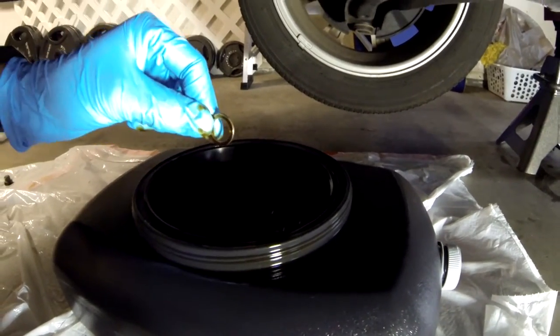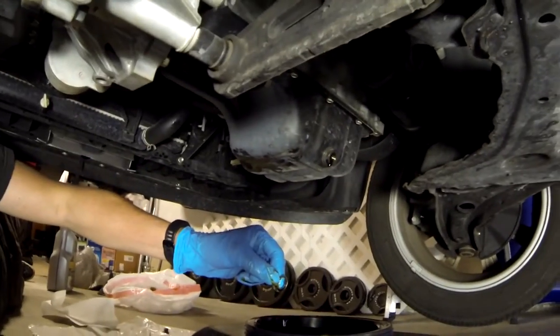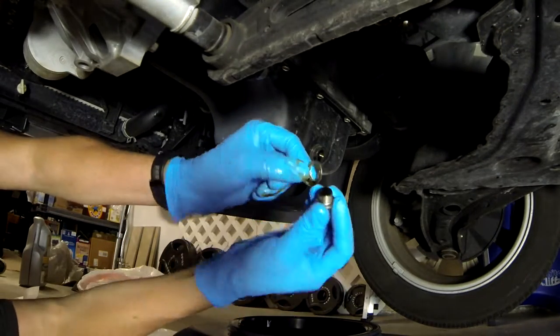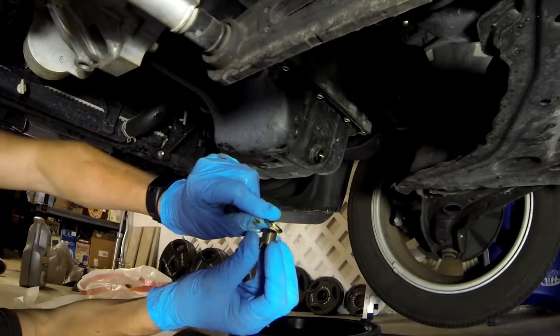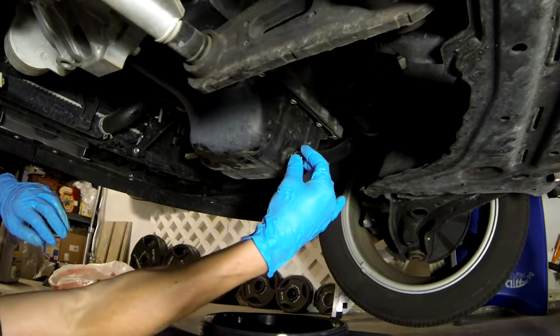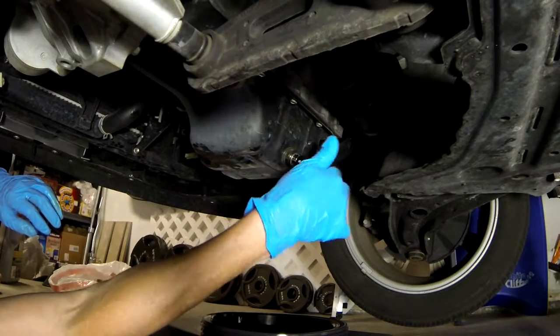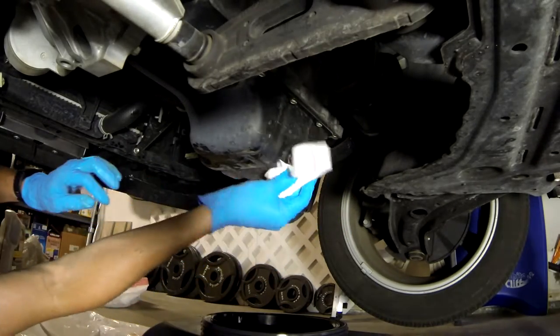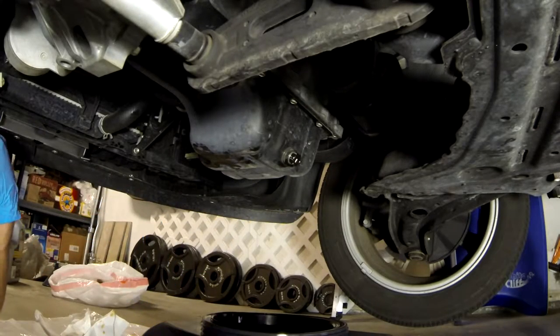Now the plug that you took out typically has a washer. More times than not the washer pops out and goes into the oil drain pan. The drain pan I'm using here has a screen on top to catch the washer. It's very important that when you put the plug back in, you have that washer on there.